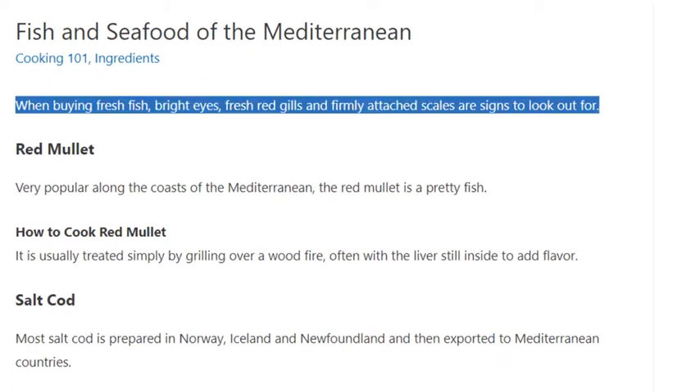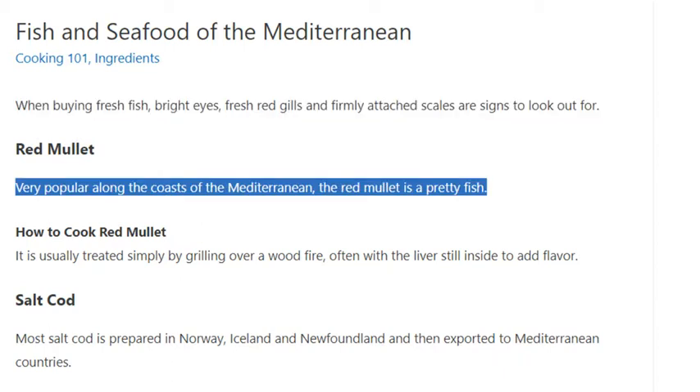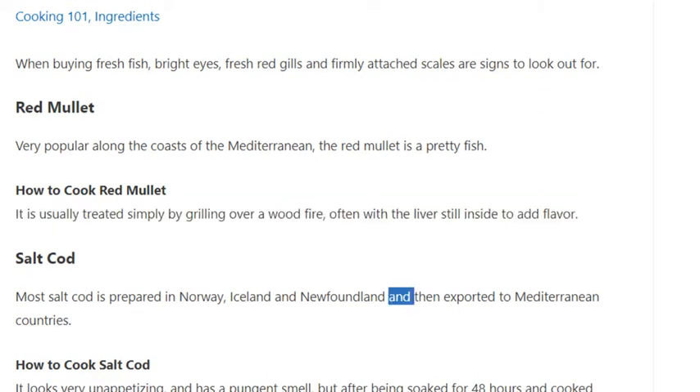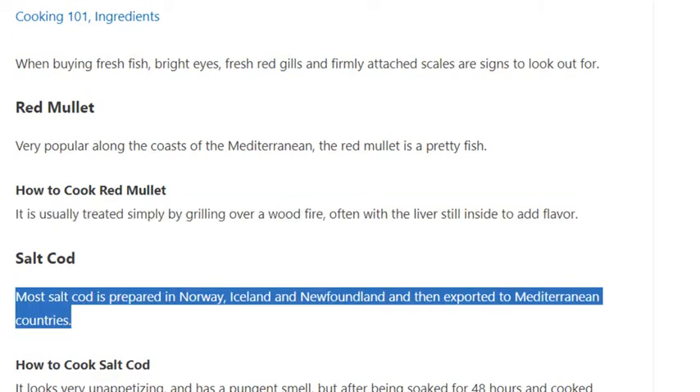Red mullet is very popular along the coasts of the Mediterranean. It is a pretty fish. How to cook red mullet: it is usually treated simply by grilling over a wood fire, often with the liver still inside to add flavor.